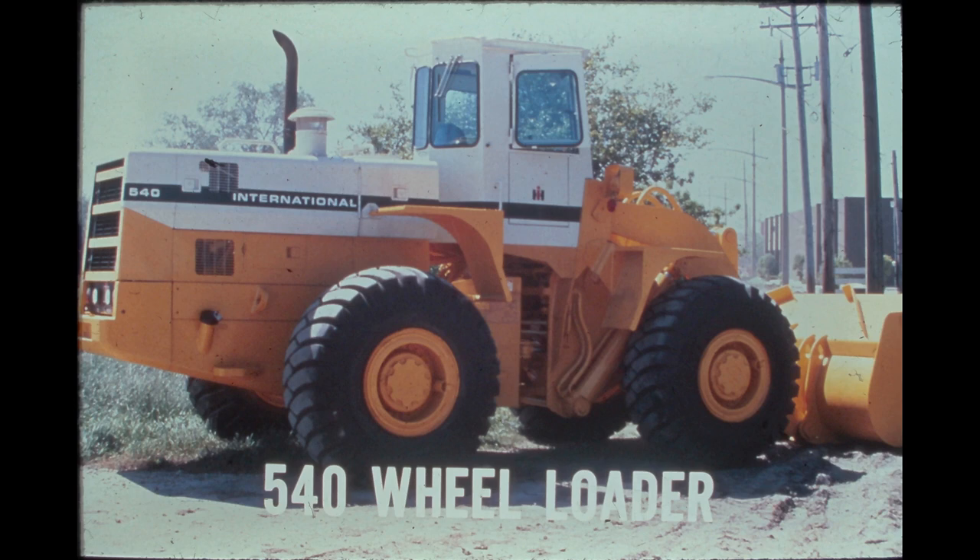The 540 has a standard three and three-quarter cubic yard bucket, but can also be equipped with a four and a quarter or a four and three-quarter cubic yard straight edge bucket. All three buckets are 114 inches wide and have an integral spill guard. Optional bucket teeth are available for additional material penetration. All machine specifications in this program apply only when the 540 is equipped with standard tires and the standard bucket.